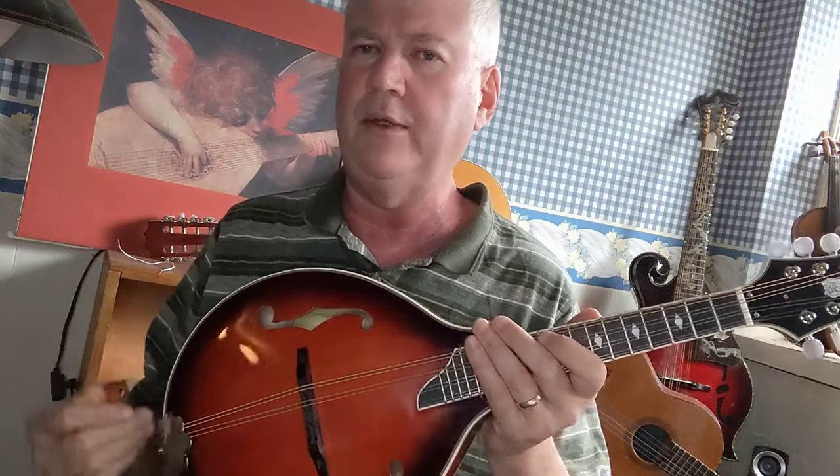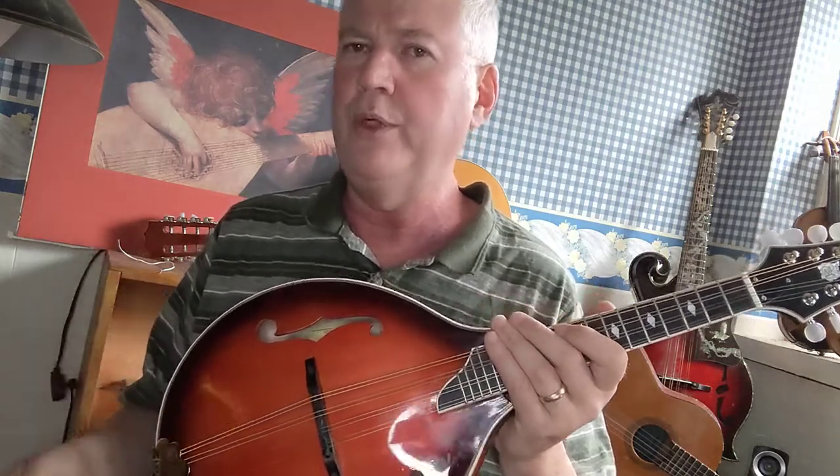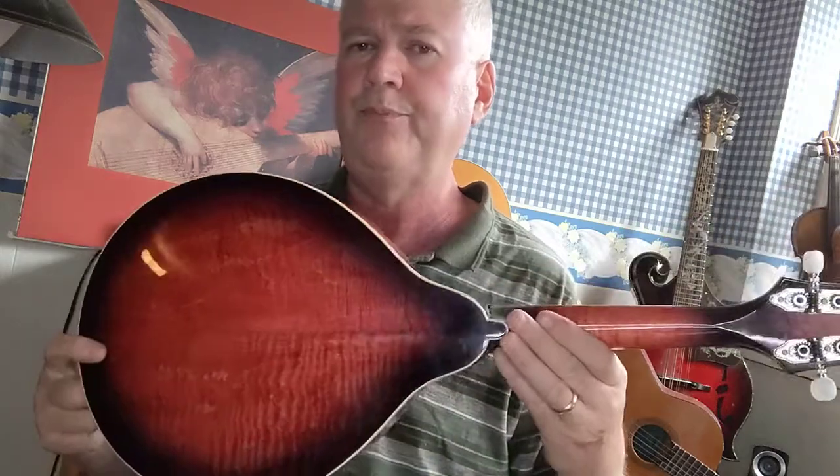Other companies also import this style of mandolin, so you should be able to find it somewhere. Mando Mode doesn't have any more — this is the last one. They retail for about $539, which is really incredible when you consider that they're handmade and made with air-dried tonewood, not kiln-dried. The quality of the flaming and the materials used is just amazing at that price.